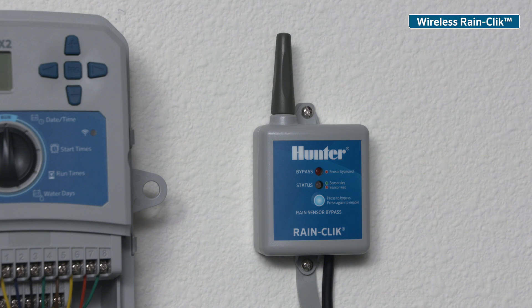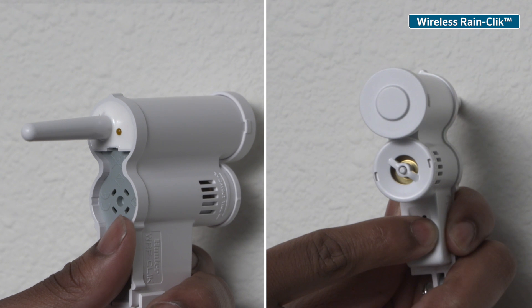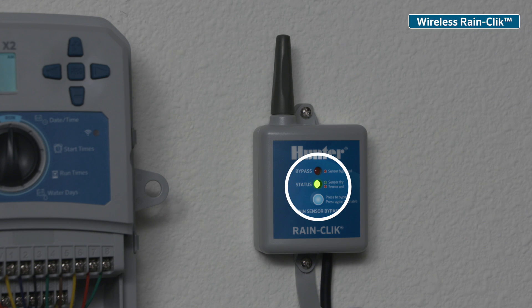For wireless rain sensor installations, observe the receiver LED turn red when powered — this means it is in search mode. Go to the sensor and press and hold the spindle button until the LED light blinks. This sends a signal to the receiver that it acknowledges the sensor.